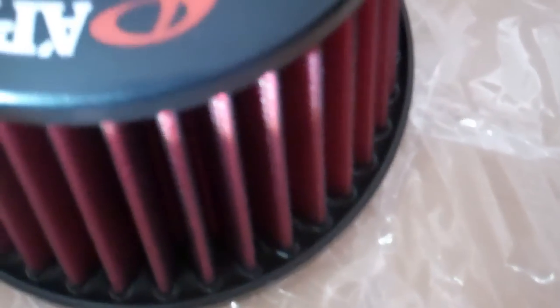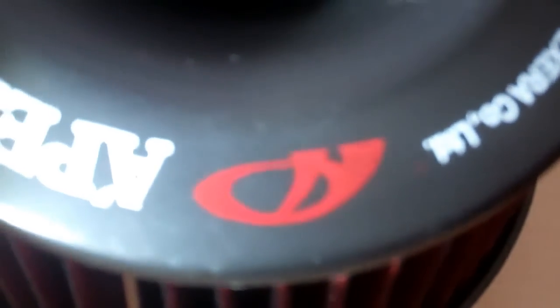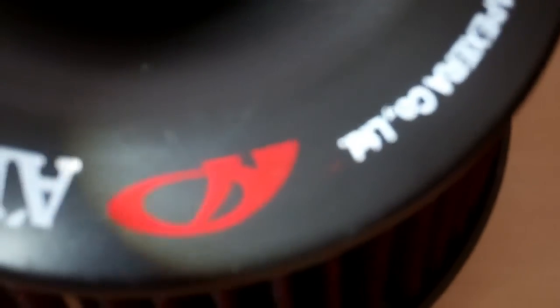You can also tell by the finish. On the real one, the red is very smooth and very well attached. On the fake one, you can even see with the light that it's all scratchy — it's not a solid red. That's another sign of a fake.